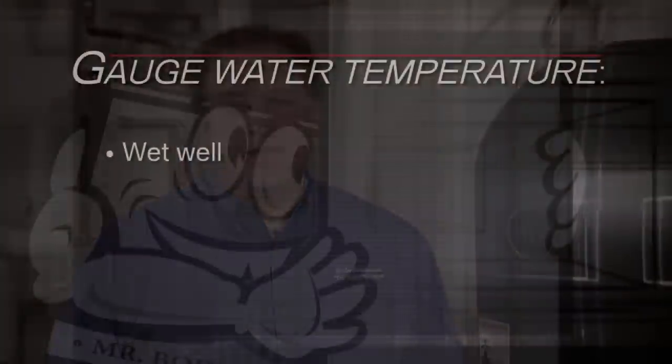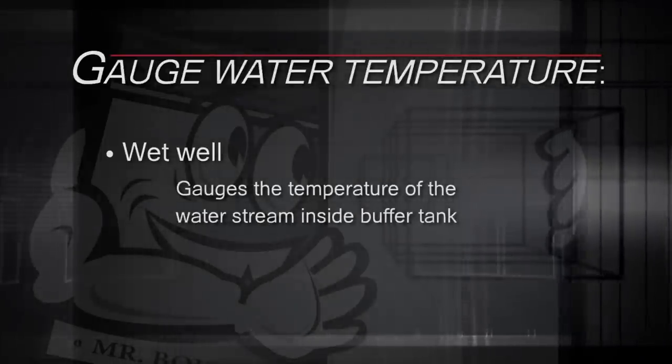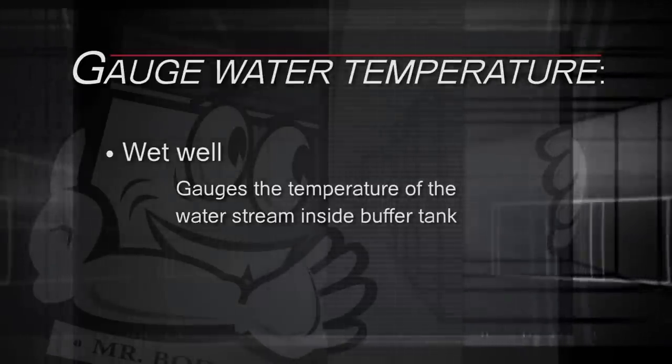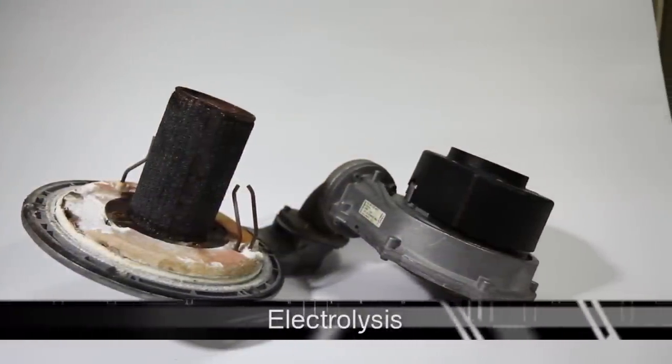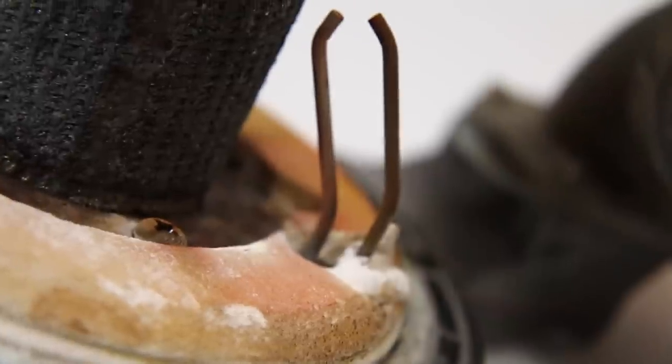Method number two is more accurate than number one, but accuracy and reliability are two completely different things. This method has you installing a wet well. A wet well places the thermostat directly into the stream of water inside your buffer tank, which in theory is the place you want to be for the most accurate temperature readings. The problem with a wet well is that it's a recipe for electrolysis — your thermostat will decompose over time because it carries an electric current and is directly exposed to water.